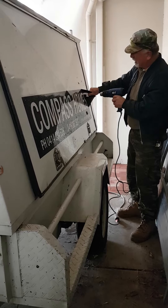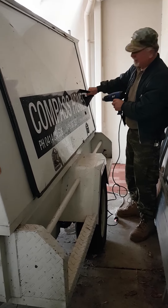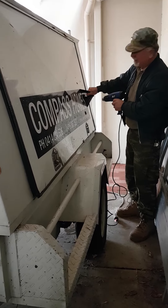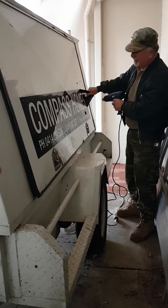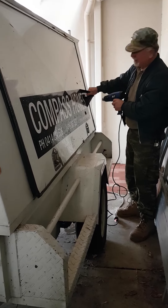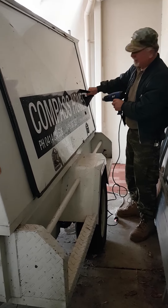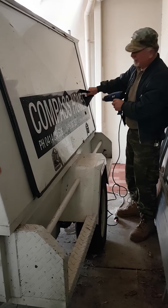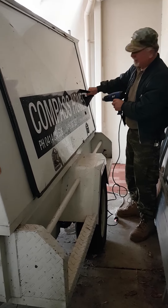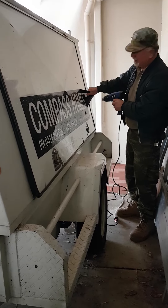Welcome. I'm going to show you in about 30 seconds how to remove stickers from your vehicle. Simple — you get a heat gun, heat up the plastic a little bit, not too much. You don't want to damage the paint and you don't want to start a fire, so keep it at about 200mm away.